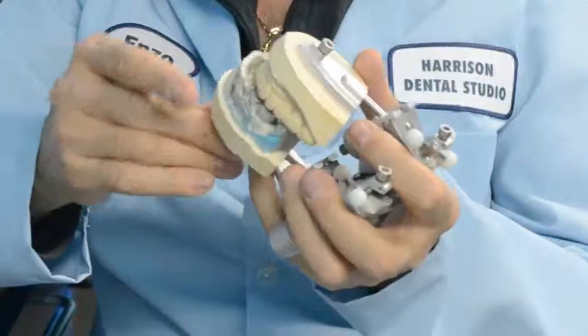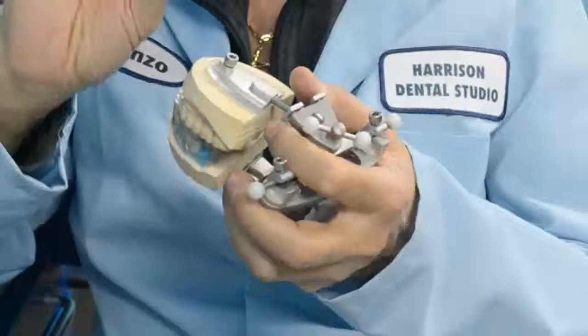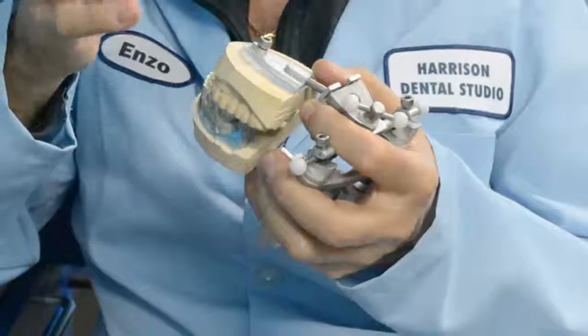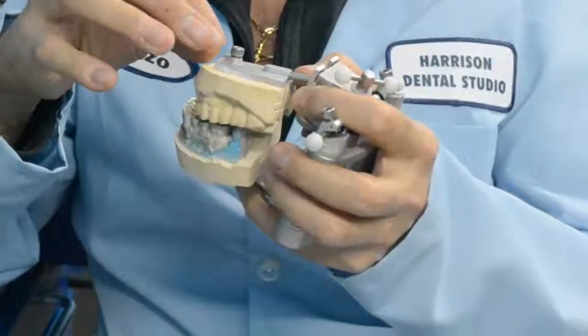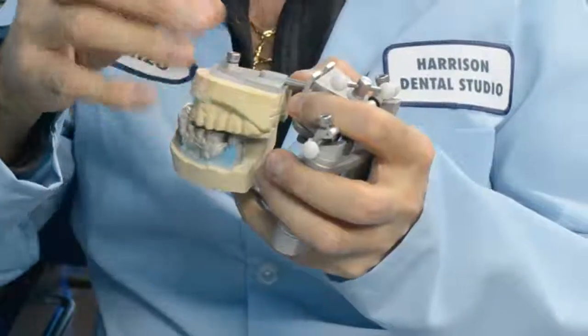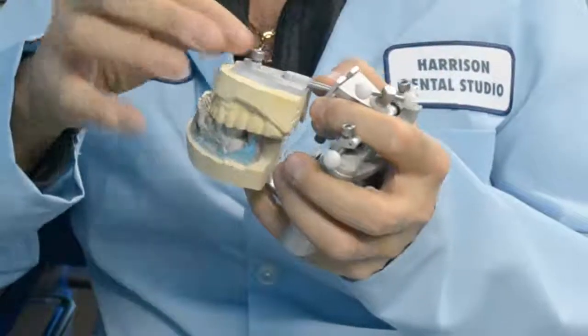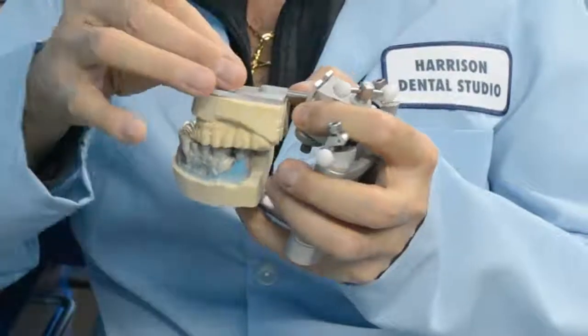It moves vertically up and down to accommodate anything. The screw on the male has a little prong on the end. The prong will make a dimple into the plastic female. Once you put it in place, you can take the model on and off, and it will go back into place every time — 100%. The dimple will fit in, and you're able to do it every time.